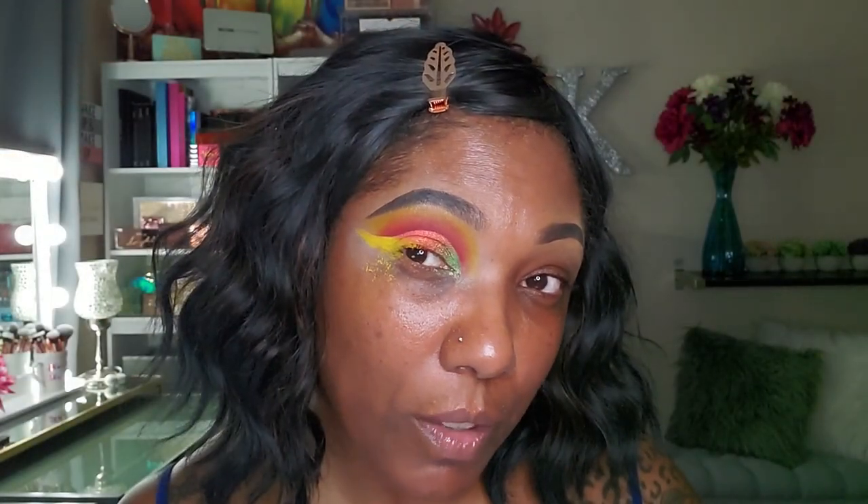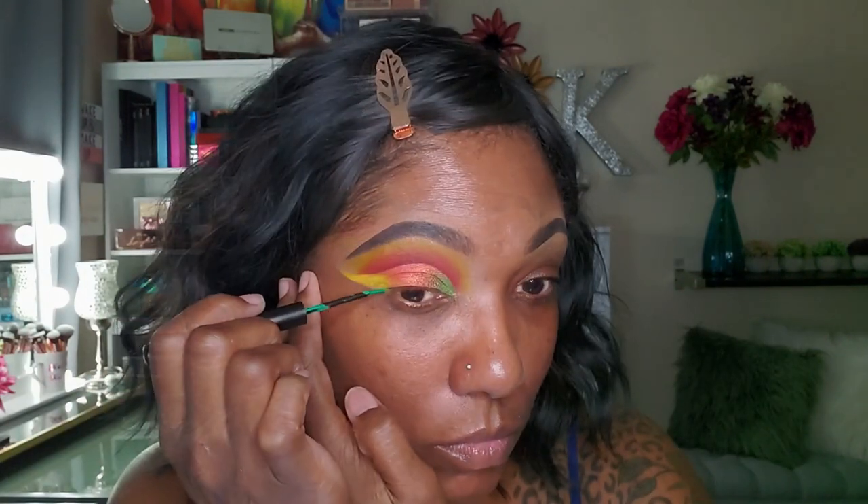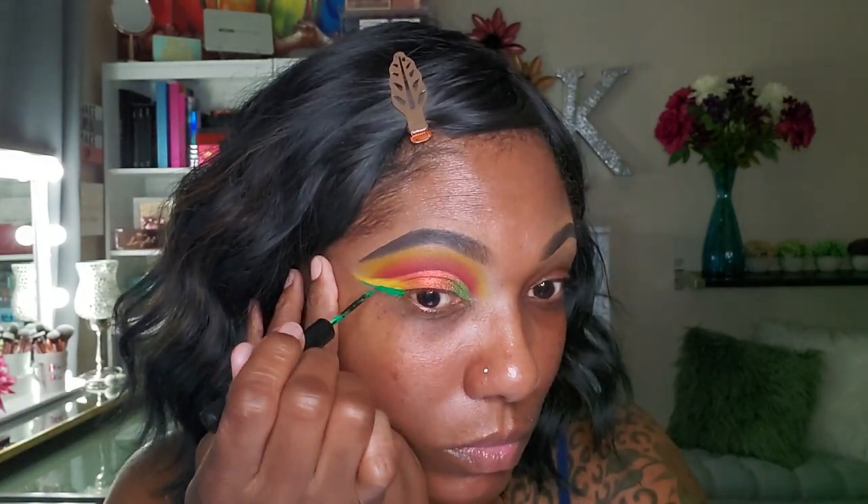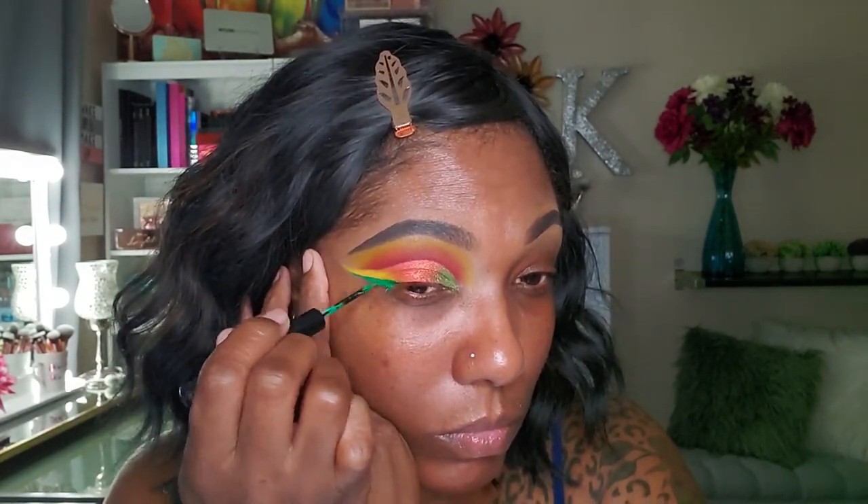Nice little bit of fallout there. I'm going to cut this crease with some Makeup Revolution cut crease canvas, then go in with the beautiful bright green shimmer — oh, that's pretty — and then this beautiful orange shimmer shade. Going back with a little bit of that green to blend those two together. I'm putting that bright matte yellow on the outer wing. For the liner, I'm going in with a green liquid eyeliner. That is the look for my Vita side.